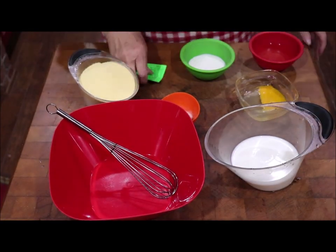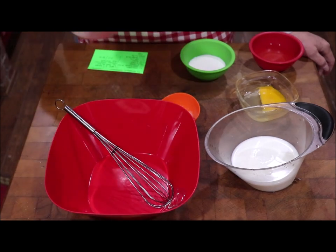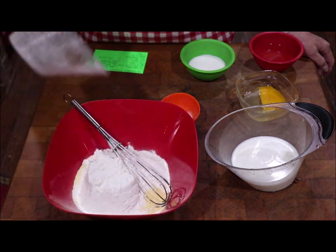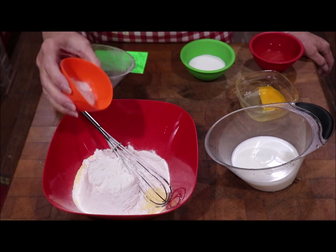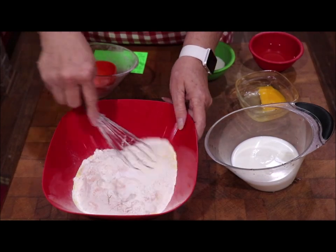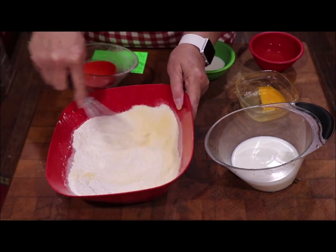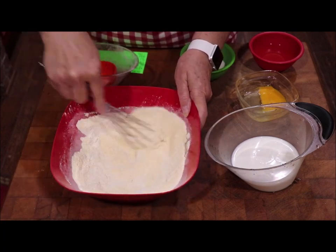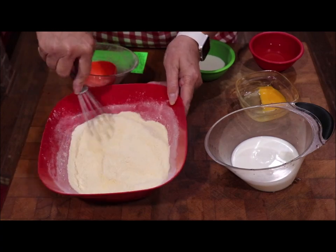Now I'll show y'all the recipe card, but I'm going to put in my cup of cornmeal and my cup of self-rising flour. I'm going to add my salt, soda, and sugar, and just stir that around to incorporate it a little bit. You could have put that in a sifter, but this will work just as well.